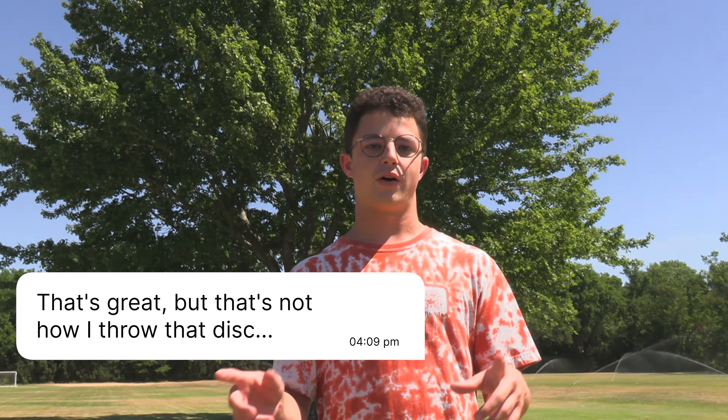What's up guys, you're watching a Flight Path disc review. We are a new channel with the goal of creating the best disc review videos out there. One thing we see all the time is pros putting out disc review videos and the number one comment is 'that's great, but that's not how I throw that disc.' So to address that issue, we're going to make two disc review videos for each disc that we review.